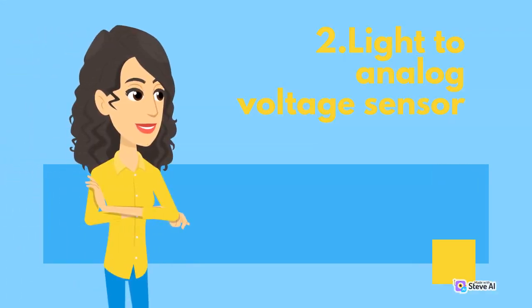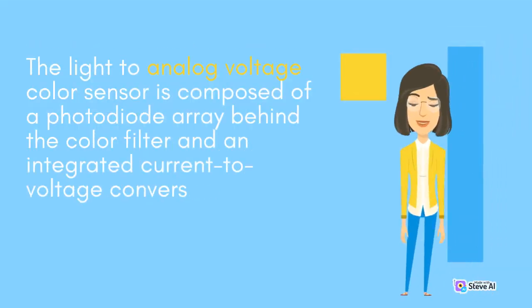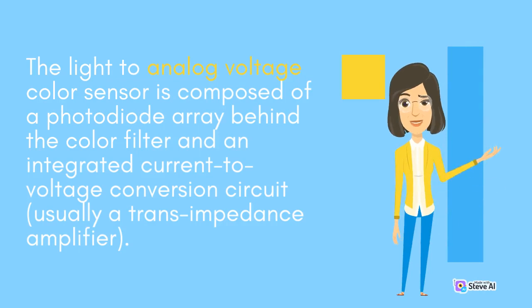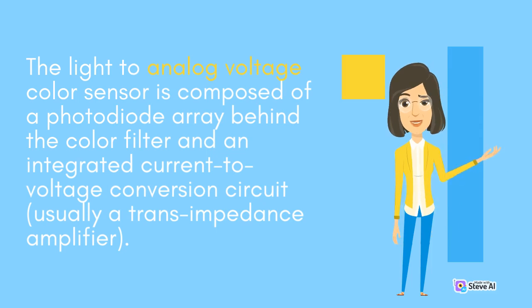The light-to-analog-voltage sensor consists of a photodiode array with color filters and integrates a transimpedance amplifier. It is composed of a photodiode array behind the color filter and an integrated current-to-voltage conversion circuit, usually a transimpedance amplifier.